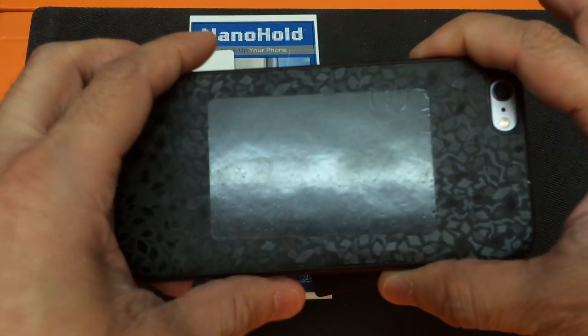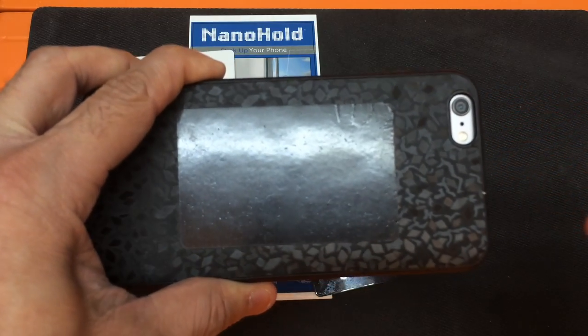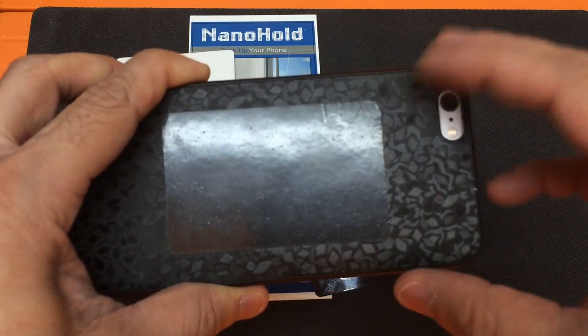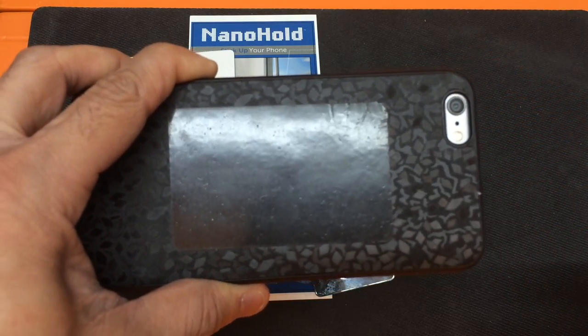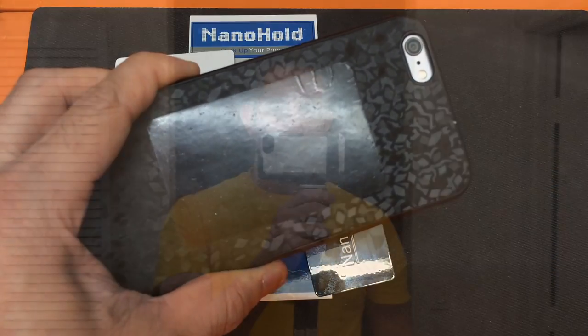They do recommend that it creates a very strong hold, so if the area has been freshly painted or something like that, just keep that in mind because it might remove the paint when you go ahead and remove the device with the Nano Hold on it. I'll cut away on the video and show you guys an example of how to use it.